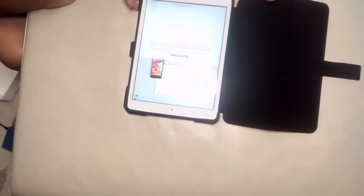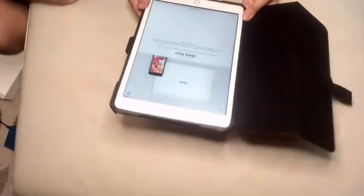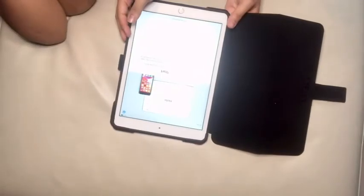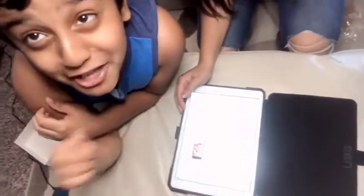Let's select English and then United States, and now we have our iPad — my dad has to finish the setup. I am just so happy that we actually got an iPad. So happy — I've been stuck with that old iPad for a long time.